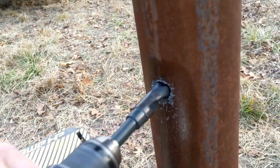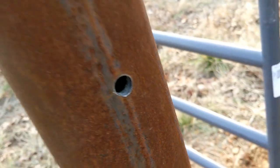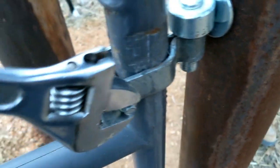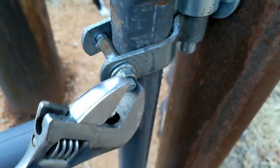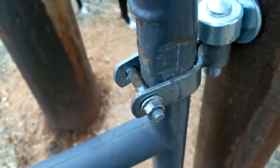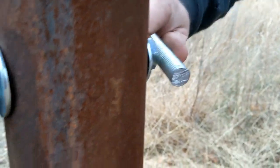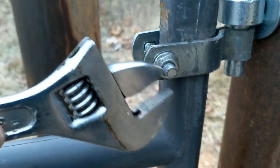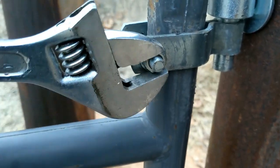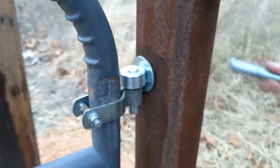We can see through the hole to the opposite post, which means we got really accurate alignment. We tightened down the nuts with a crescent wrench, then used a sawzall to cut off the excess bolt ends. We tightened up the hardware on the gate and we're ready to go. Thanks for watching the Thrifty Garage video — this was a quick project I helped out on. I didn't see anything online about drilling into metal gate posts, so I figured it would be good to share.